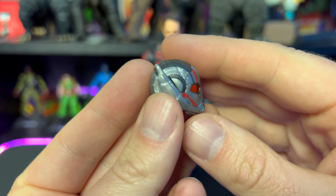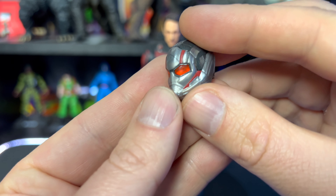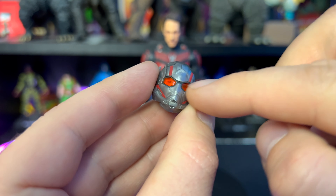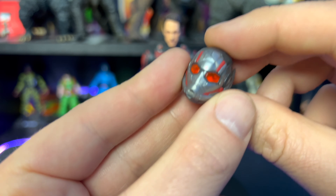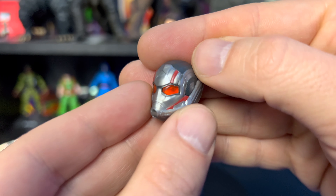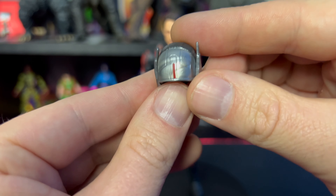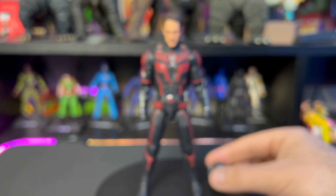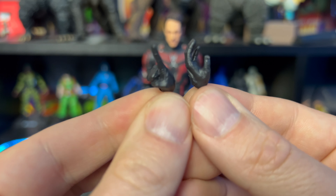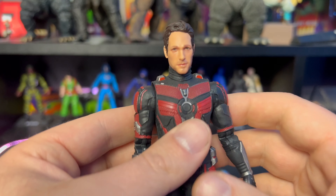We have Ant-Man outside of the package. One of the really cool features about this helmet is we can actually see some eyes in the lenses, which is pretty cool. The other versions of Ant-Man were just painted red — this one has a translucent orange and you can see the eyes there. There is a fair bit of marbling in the gray plastic, which we're pretty used to seeing with Marvel Legends. He also comes with a pointing finger hand and one open hand.